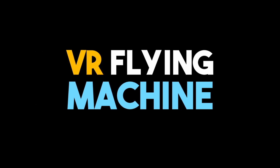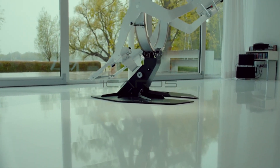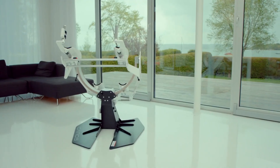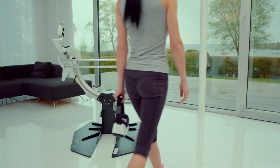Hey guys, on this episode we'll check out a flying VR machine. Icaros, created by Michael Schmidt, is a virtual reality gaming machine that doubles as a piece of fitness equipment. The machine is controlled by first wearing a VR headset, then climbing onto the machine and using your body weight to tilt it forwards, backwards, or side to side.